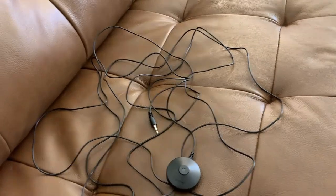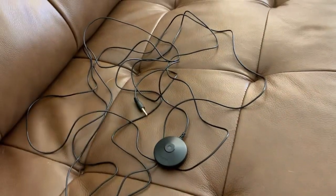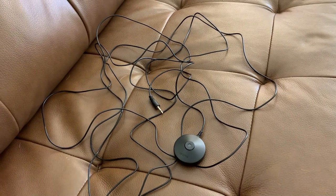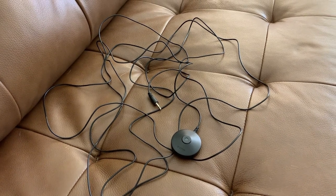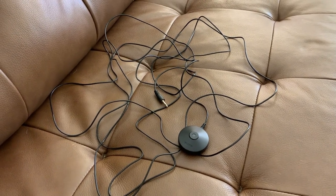Good quality product. The only issue I noticed is that the cord is about 15 feet long, so if you have something further than that you may need to consider getting an extension cord. That would be my only issue with it. Other than that, I think it is a good quality product and it definitely gets the job done.